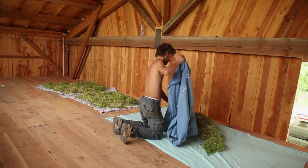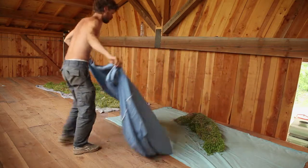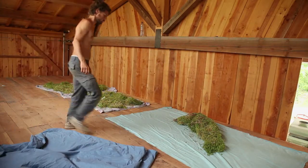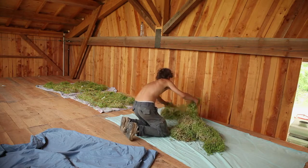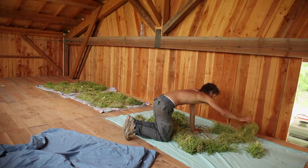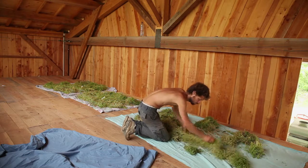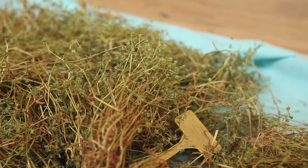Let them dry in a dry and well-ventilated place for two to three weeks. To avoid the plants heating up, you should not dry them in piles that are too thick. You should keep a close eye on them during the drying process.